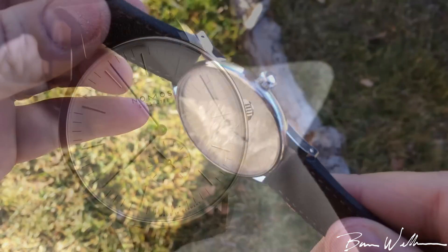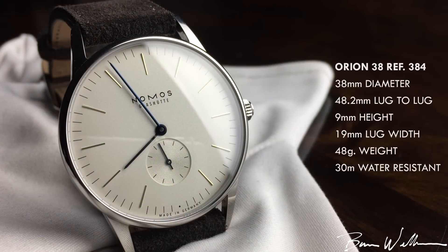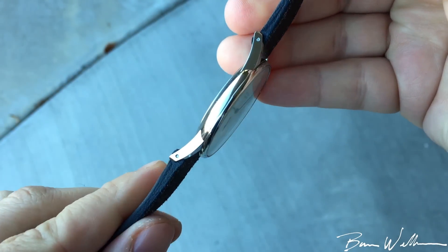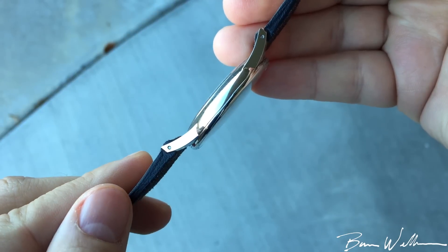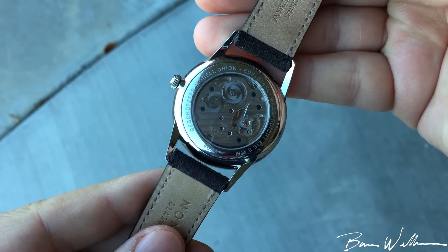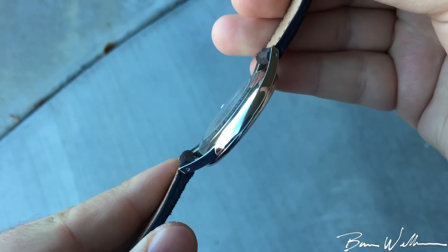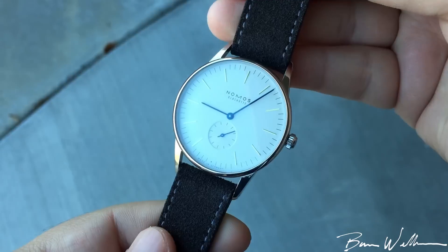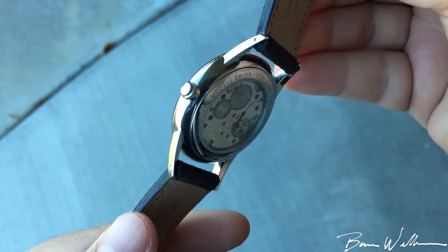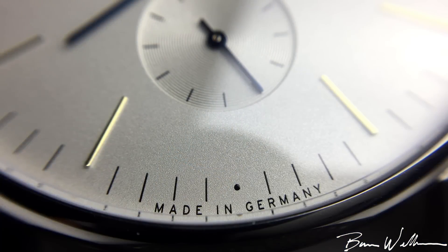I'll throw some specs on screen so you can get a good sense of the size of this watch. It is impressively thin, coming in at nine millimeters overall in height. You can see a domed sapphire crystal, and if you notice on the case back, the exhibition case back is also ever so slightly domed — a cool attention to detail. That is really the theme for this watch: highly planned out, highly executed, amazing attention to detail.